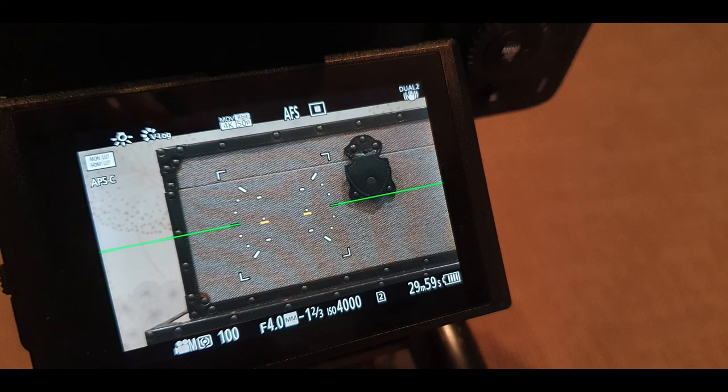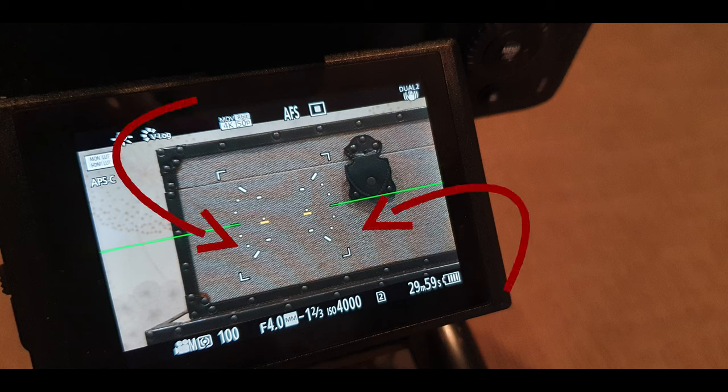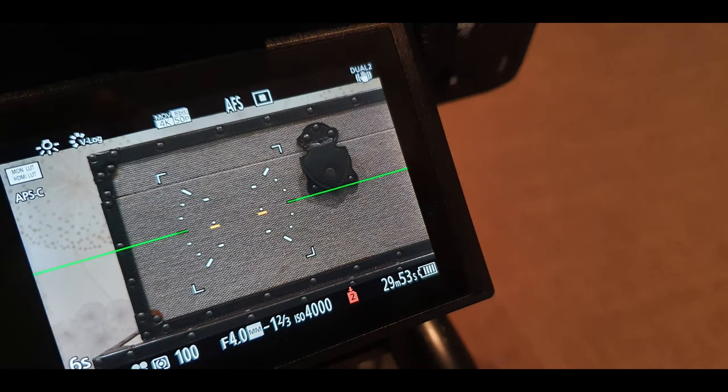I then decided to do some more tests with the Panasonic S1. I changed the shooting mode to 4K 50p, which is an 8-bit codec — you can only shoot 4K 25p in 10-bit on the S1 with the firmware upgrade, so I had to go to 50p. I also changed the lens to the Lumix S 24-105mm f4. When I did that, I got this on my LCD screen, and you can see that ugly moire pattern. But then when I hit record, the moire pattern goes away.